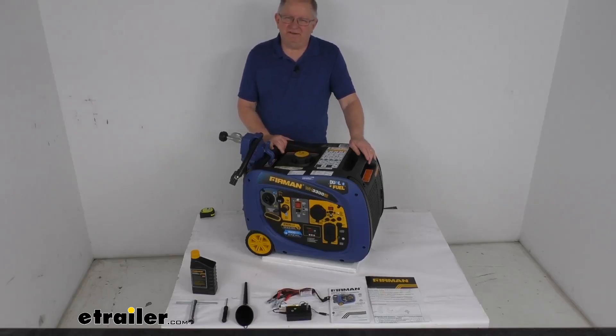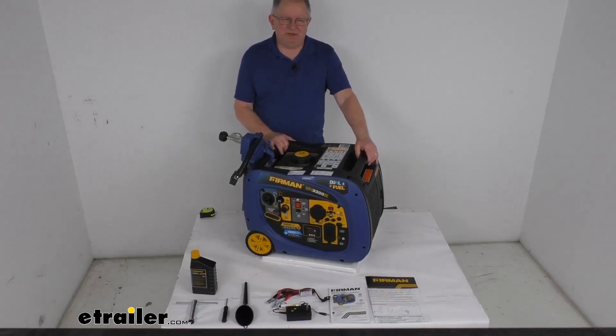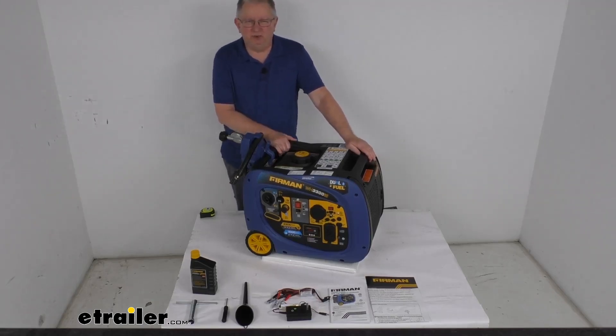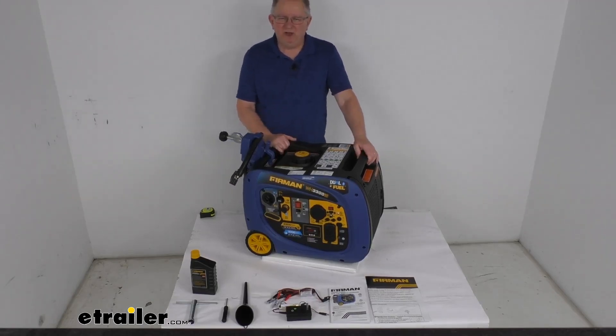Hello everybody, this is Jeff at eTrailer.com. Today we're going to take a look at this Furman 3300-watt portable RV dual fuel inverter generator with the electric start.